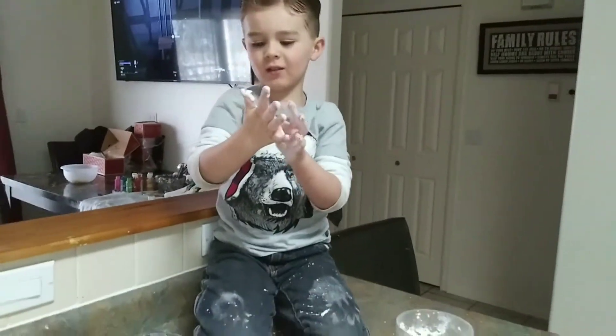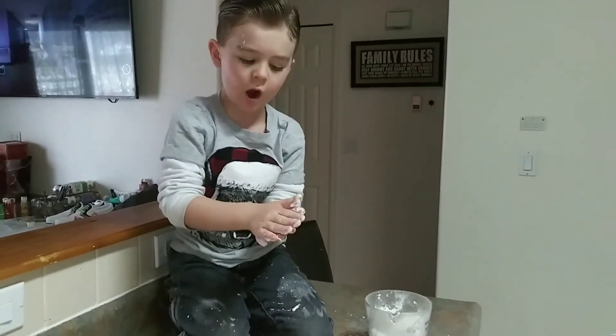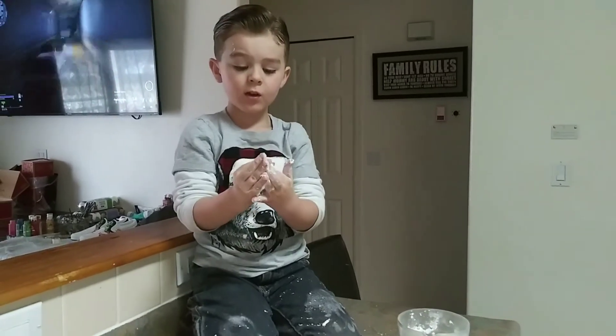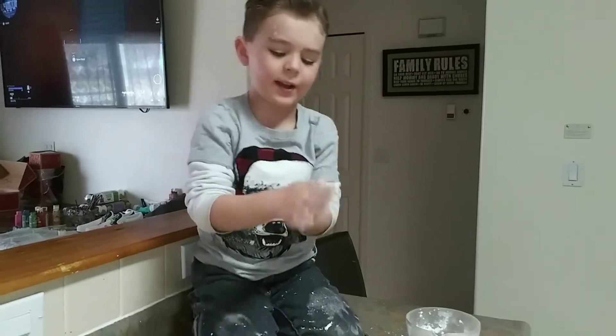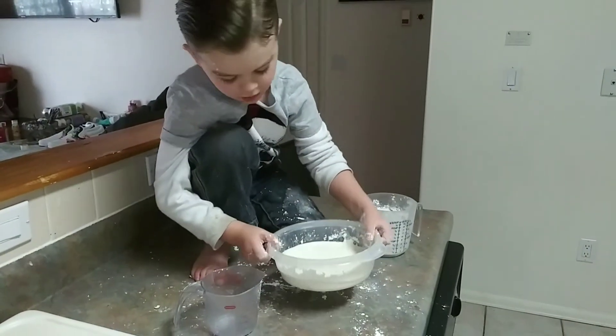What is a shear thickening fluid? It means a solid and liquid — solid and liquid. Show me what it does. That's when I say liquid.